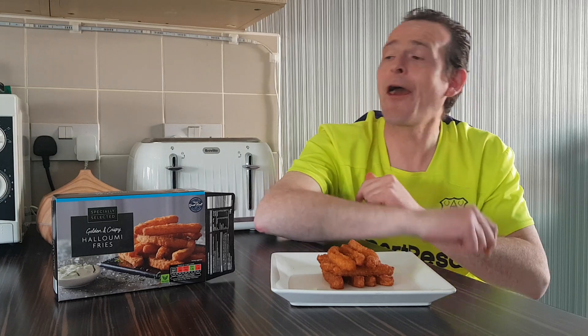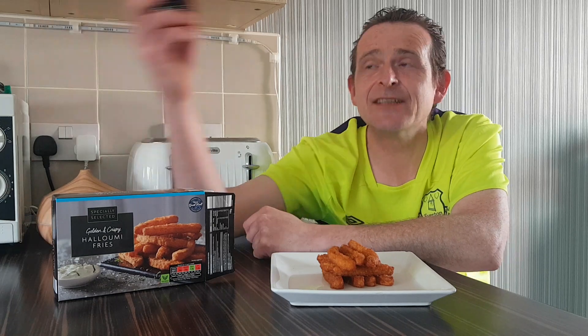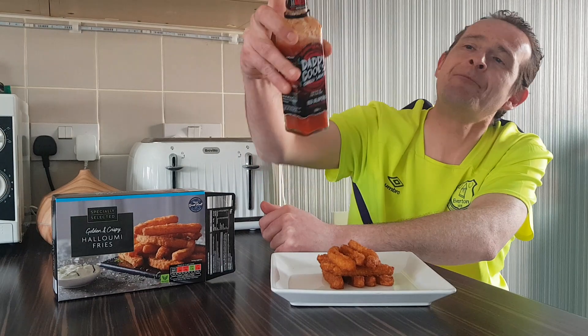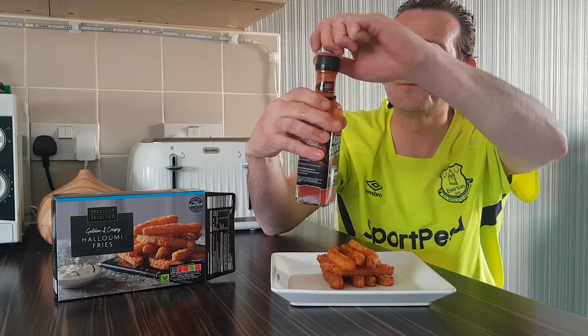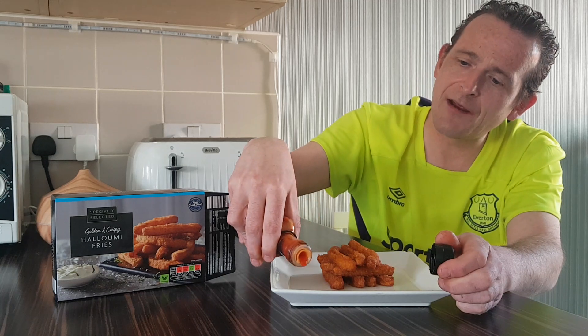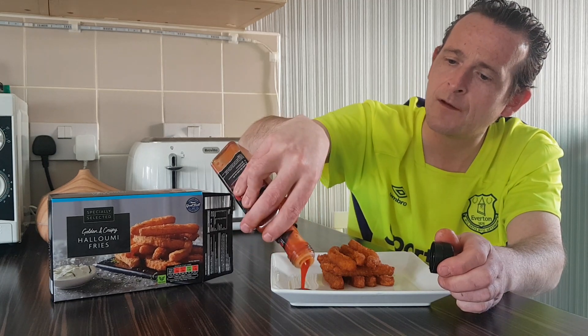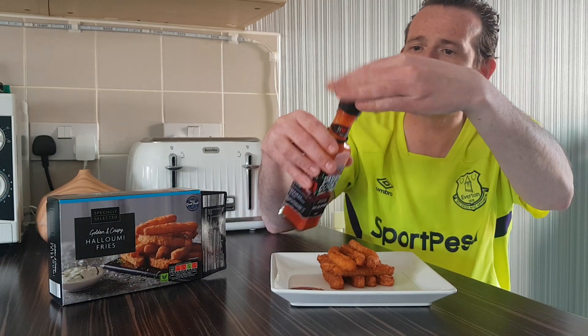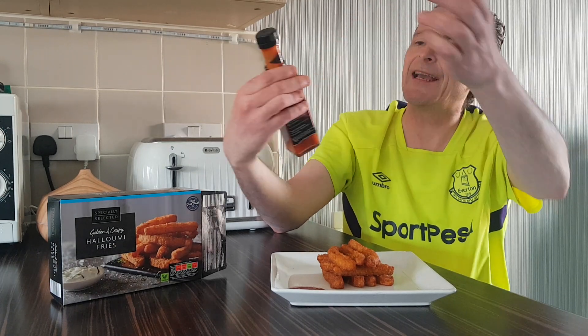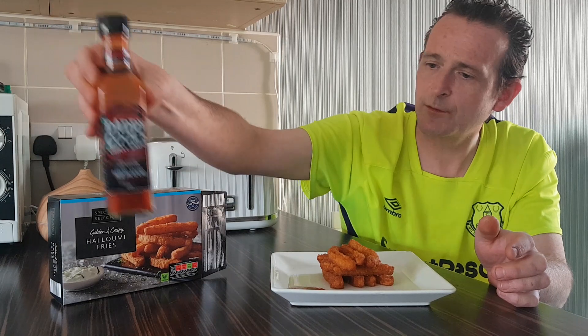I've got something over here that will kick these up a notch, and it is Daddy Crews Red Jalapeño Sriracha. This stuff is going to go awesome with these — could be a very very good combo. We'll whack a bit on the corner, the eye of the tiger. Red Jalapeño Sriracha — we'll put that there.